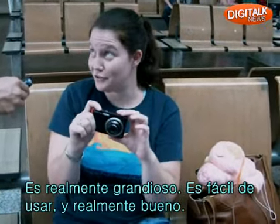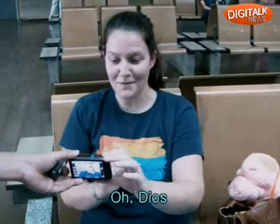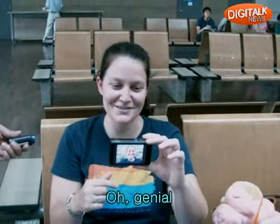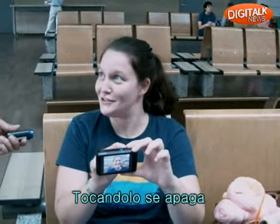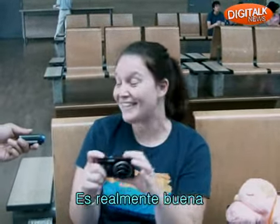This is really awesome, very user-friendly. Really nice. Oh my goodness. Does it have the smile? Yeah. That is so cool. Now, do you just tap it to turn it off? Oh, that is so cool. I like it a lot. That's awesome.